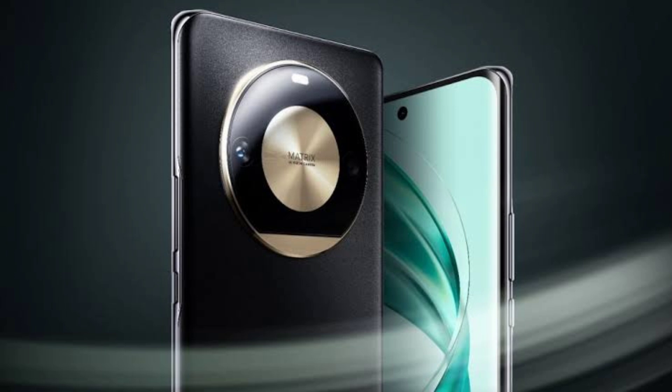The leak includes an image of the Honor X60's about phone page. We can see the phone with a flat screen, unlike the curved display of its predecessor.